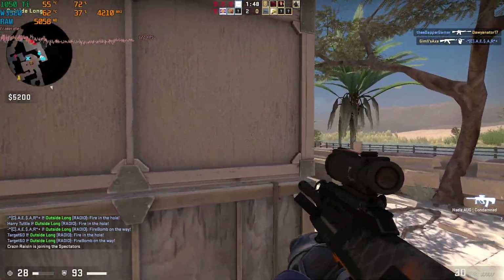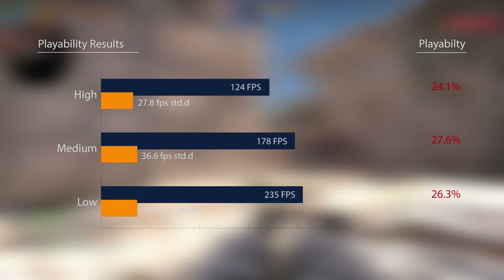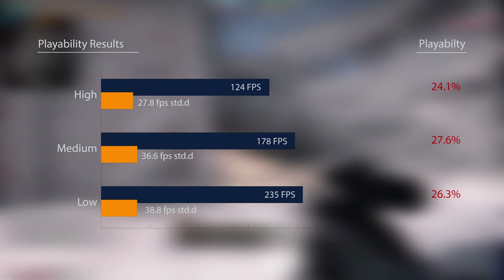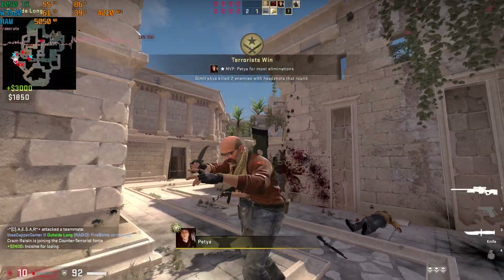CSGO up next — did you really expect it not to pass with flying colors? The playability scores were initially rough as the standard deviation of frames ranged from 32 to 37, but adjusting for targeted frame rates, we improved those scores significantly to hit 98% playability, with a total average frame rate across low, medium, and high settings of 130.